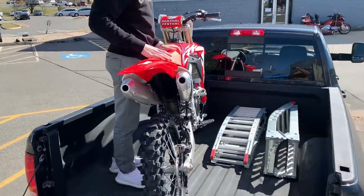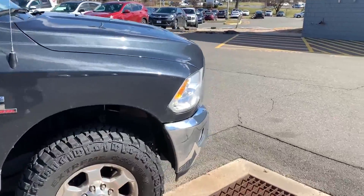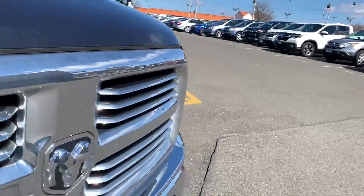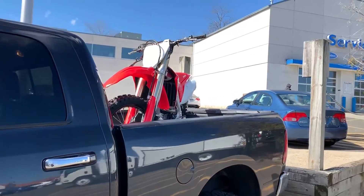Yo guys, so I got the bike back. Get me the straps. Going to take it for its first rip.